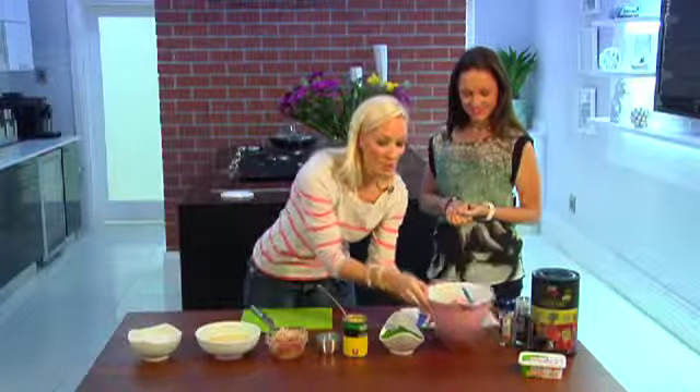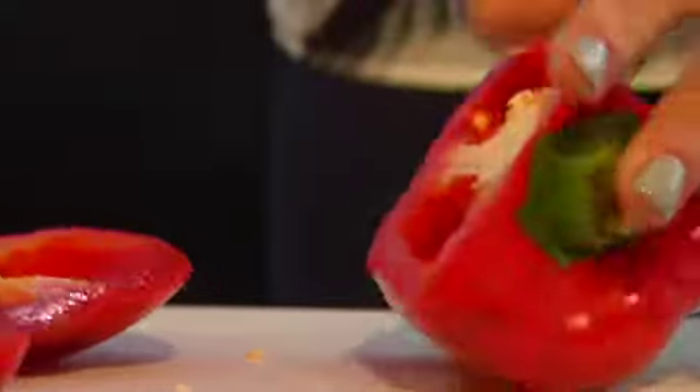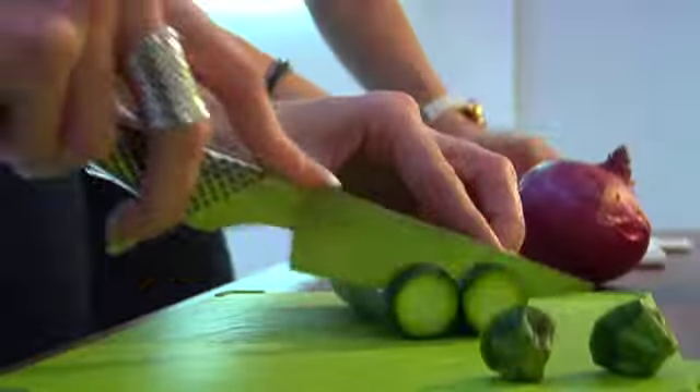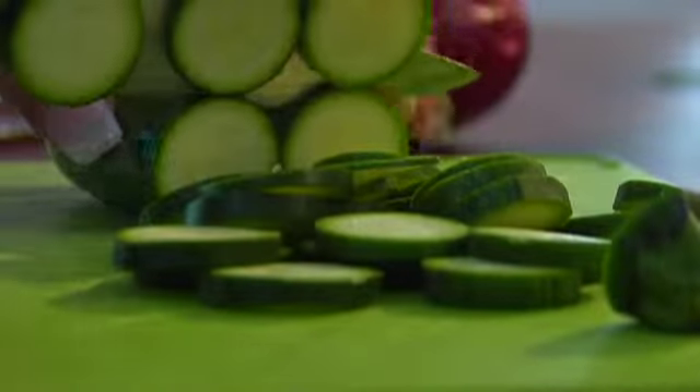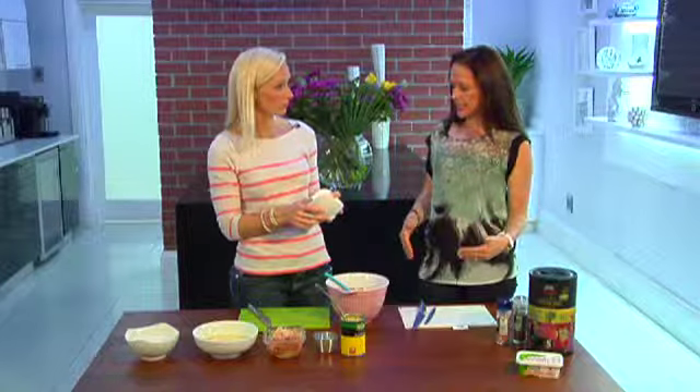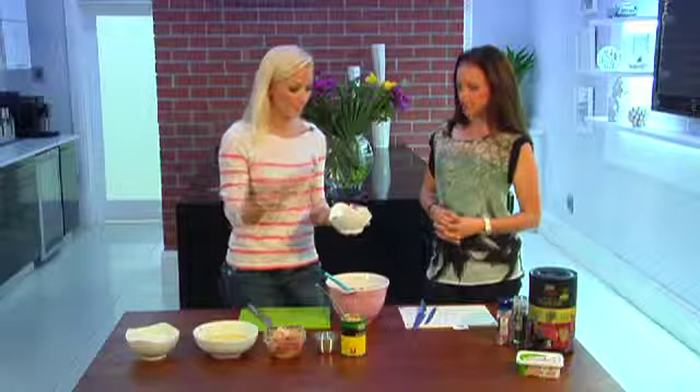All you've got to do is chop up loads of different types of veggies. Inside this bowl we've got tomatoes that have been blanched, spring onions, onions, peppers, chilli, and courgettes. Courgettes are really great because they're so low in kilojoules — only 120 kilojoules per cup — and they're full of fiber that helps to sweep you clean, fill you up, so it's great for weight loss as well.